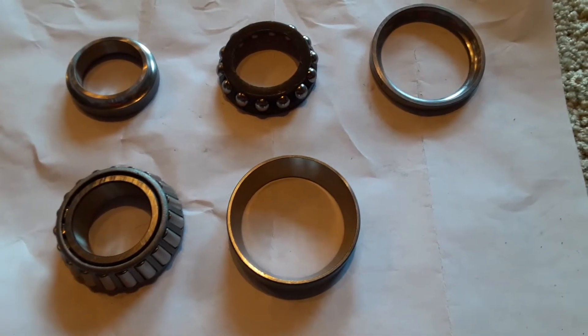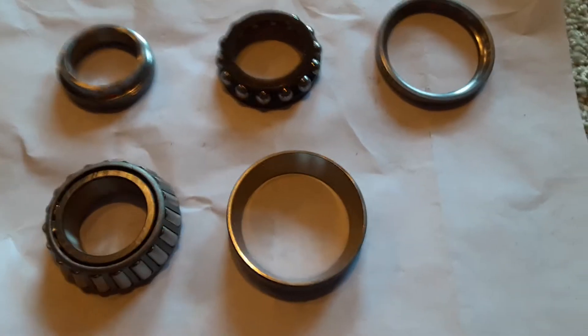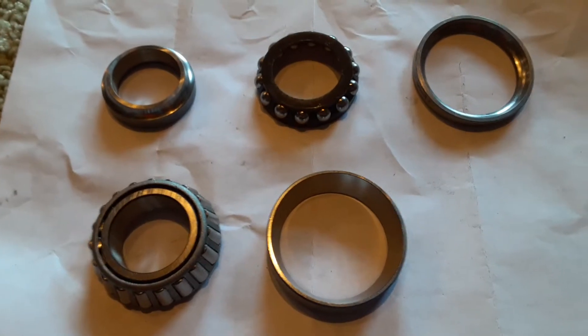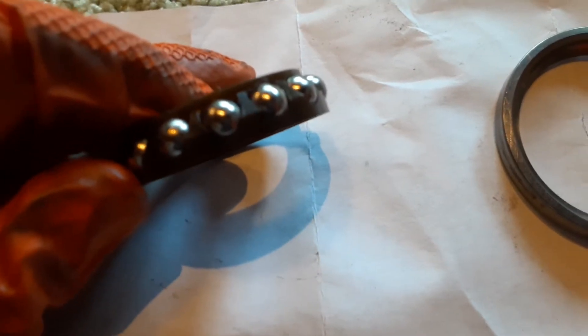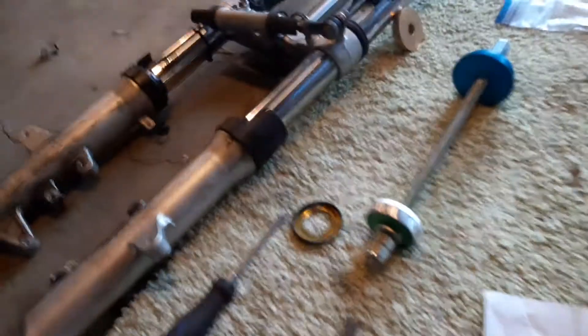Alright, the GoPro battery is dead so this one's gonna be a little shaky. We're gonna talk about what's different between these two things and why one of them is better. Here we have the bearings — the actual ball bearings, shaped like balls, that come stock in this front end.